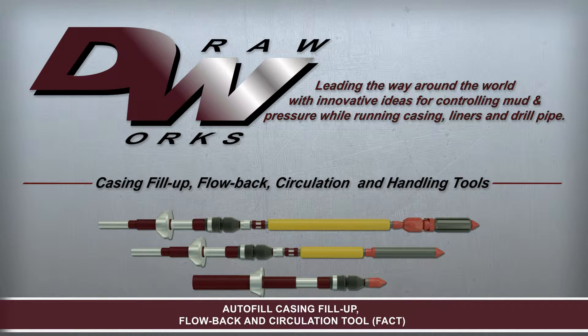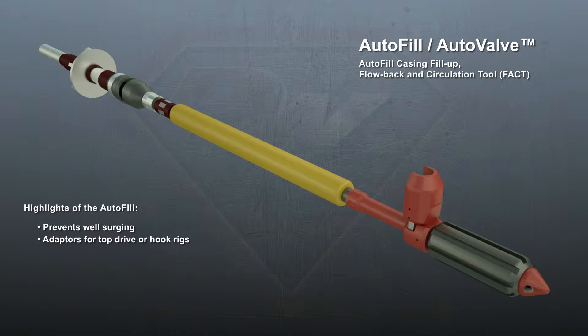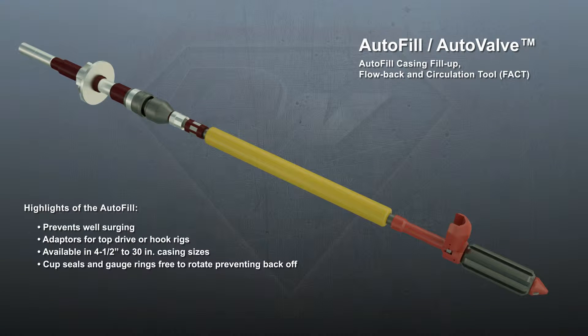This is the Drawworks LP Autofill Casing Fill-Up, Flow-Back, and Circulation Tool System. The Autofill system controls and manipulates mud while running casing. The Autofill adapts to top drive and hook rigs and is available in 4.5 to 20 inch casing sizes.